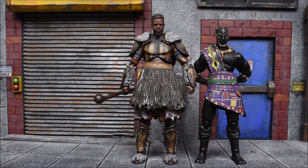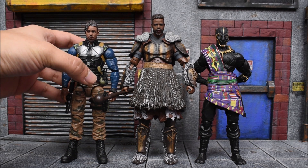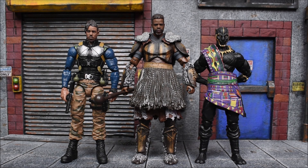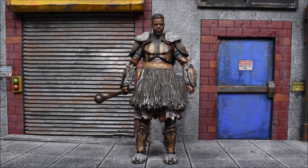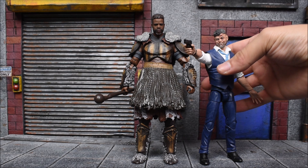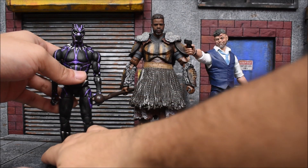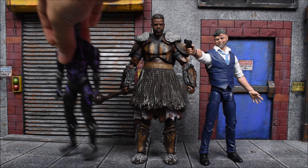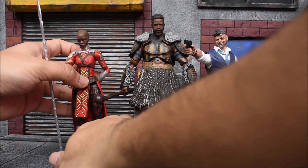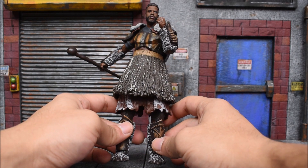In terms of height, let's compare him to the rest of the wave. With T'Chaka first — the king goes first — then Eric Killmonger, the Build-A-Figure is towering over everyone. Killmonger is very tall, but Mbaku beats him out. Then we have Klaw, the Vibranium version of Black Panther — about the same height as the regular version — and lastly the Dora Milaje to close it off.